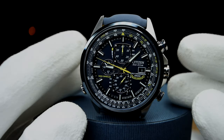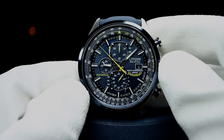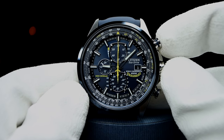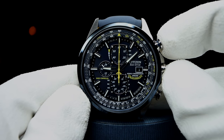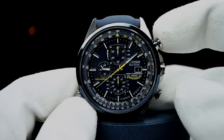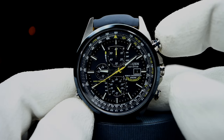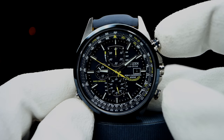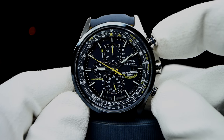In typical chrono fashion, there's a push-pull crown and two pushers located at the two and four o'clock positions, plus a slide rule crown at the eight o'clock position. To enter chronograph mode, engage the B pusher located at two o'clock. To engage the chronograph, use the B pusher again. To stop the chronograph, push B again, and push again to re-engage the timer for the same measurement. If you stop the chronograph at the current display time, it will remain for three hours, then automatically reset. To manually reset, press pusher A located at four o'clock.